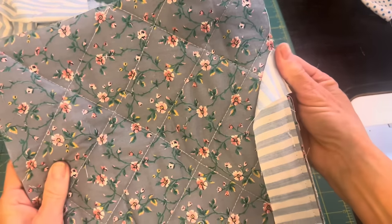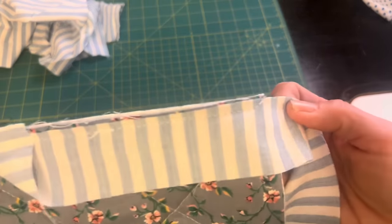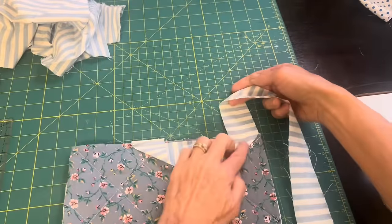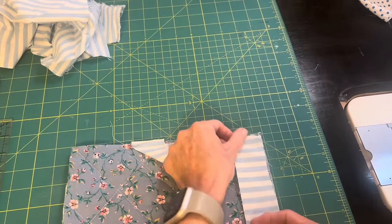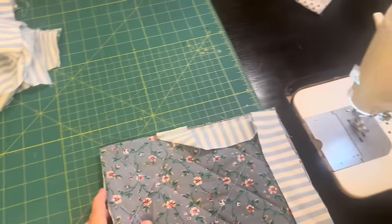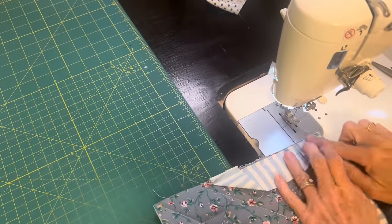Here's where I started sewing, and you can see it hangs over just a little bit — I can trim that off later. I stopped before the end and made a diagonal stitch off the corner. Then I fold the binding up and down and begin sewing right there on that fold, and I'll do the same thing all the way around.